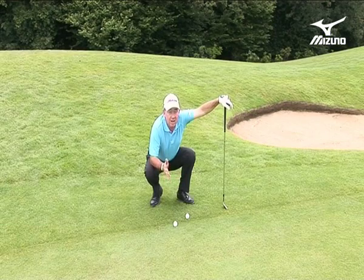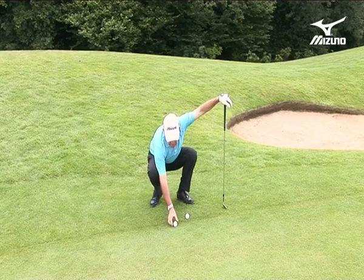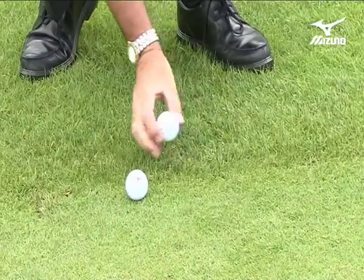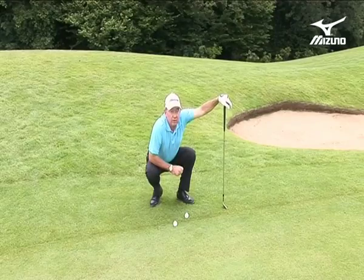Now why is that important? Well, it tells me what I can do and what I can't do. From a lie like this the ball sat down quite close to the earth because of the tightness of the fairway cut, and with this lie the ball is sitting up almost like on a tee peg because there's a lot more air with the fluffier semi rough.